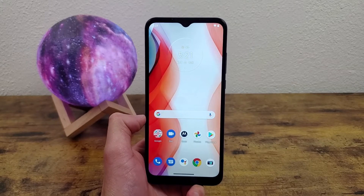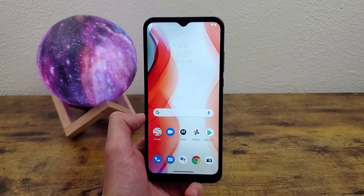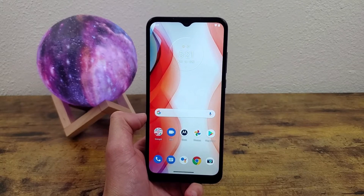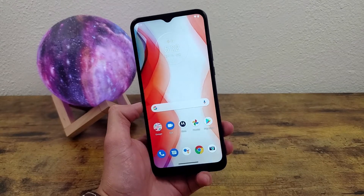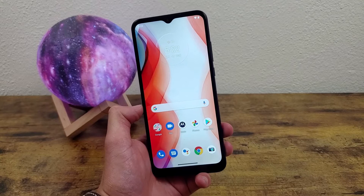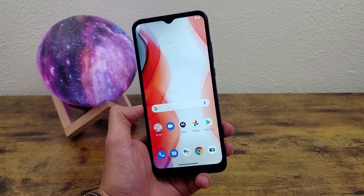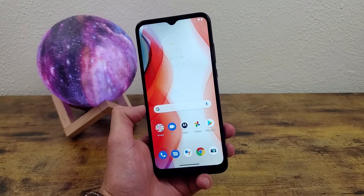Kalipas Tech here coming back at you with another video. Today I'm going to be doing a quick tutorial on how to take a screenshot with the Motorola Moto G Play. Now this is a pretty basic feature to use, but it works slightly differently on every phone, and if you're new to Android or smartphones in general, it might be a little bit tricky to figure out. So I'm going to show you exactly how to do it.